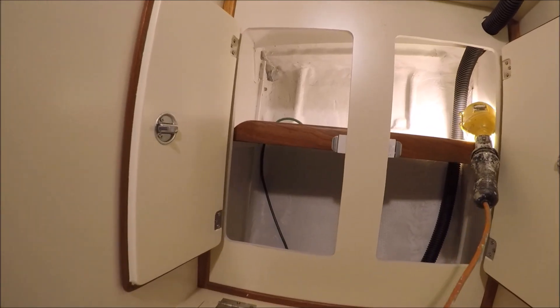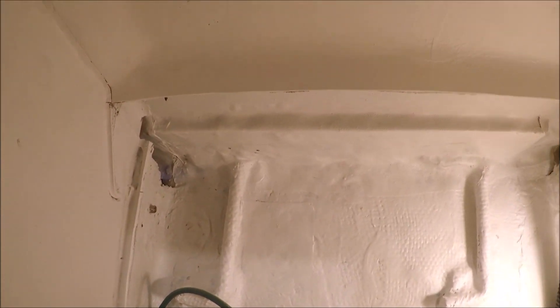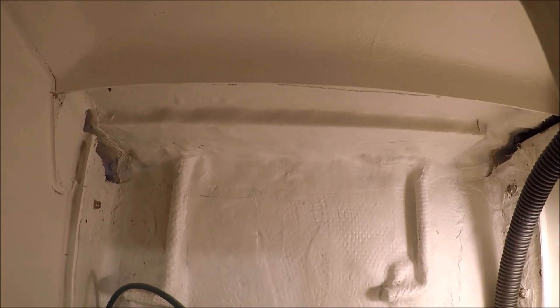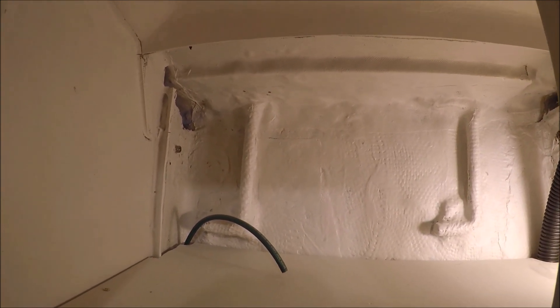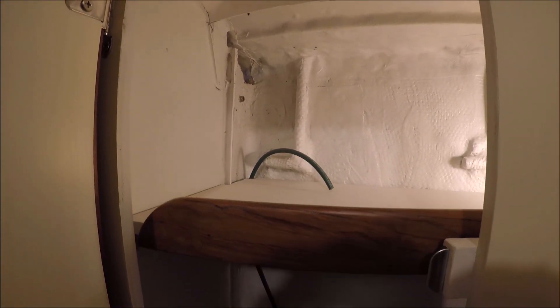In this locker we've got the hull-to-deck joint fiberglassed over to help waterproof it, and it's ready to connect the chain plates and the lightning ground wire.